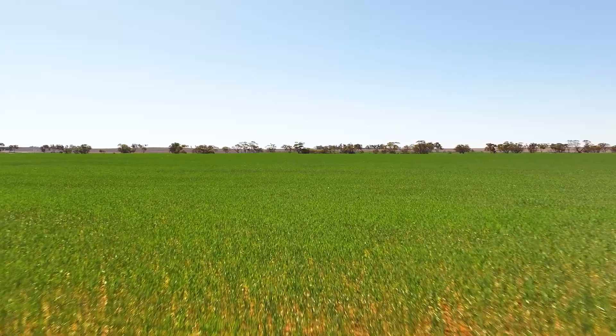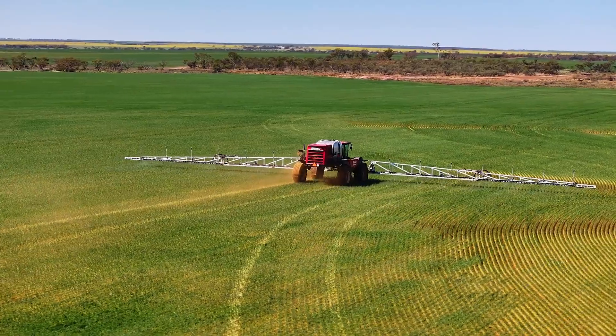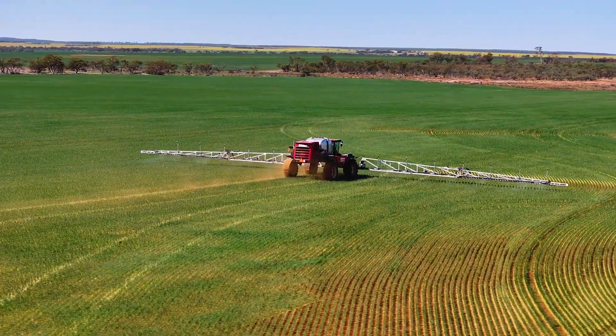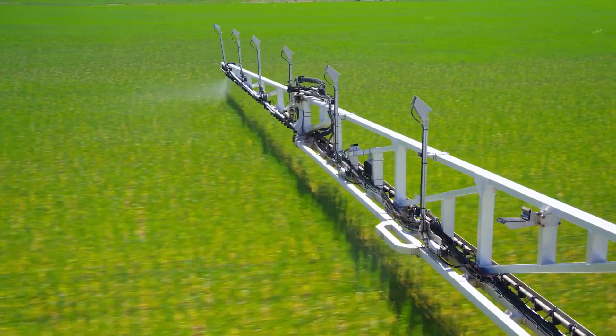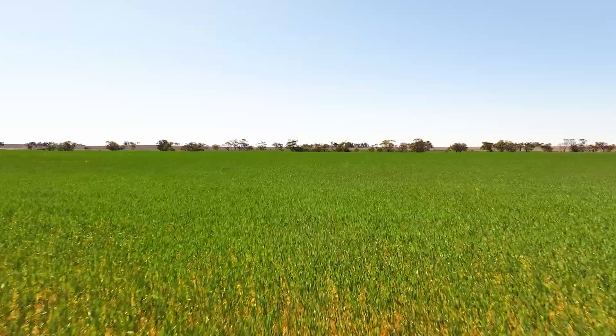Main weeds would be radish and ryegrass mostly. The interest in the Bilberry — we actually had an opportunity to put it on my previous sprayer, found the savings were fairly good, so decided to get the next sprayer with it on as well. Saving 70 to 80 percent of what you'd otherwise be spraying out over the whole paddocks.